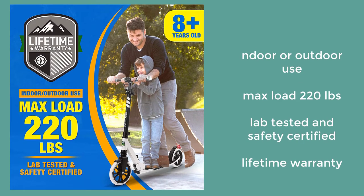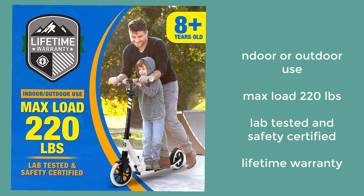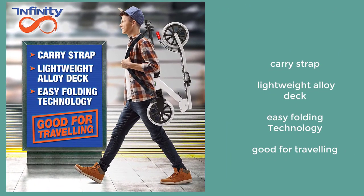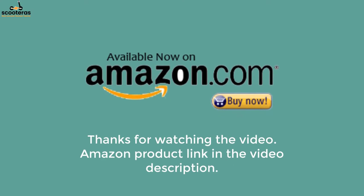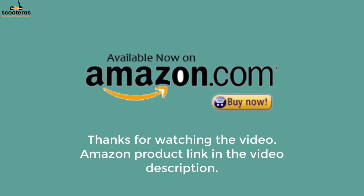Max load 220 pounds, lab tested and safety certified with a lifetime warranty. Lightweight alloy deck with easy folding technology — great for traveling. Thanks for watching; the Amazon product link is provided in the video description.